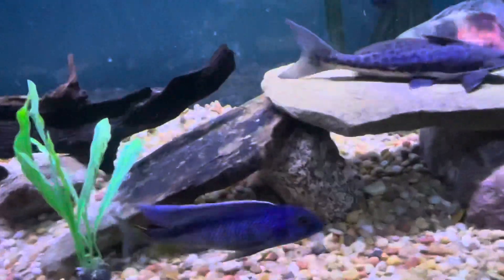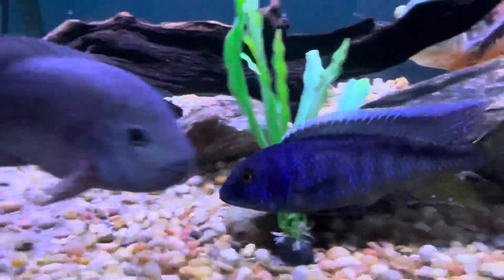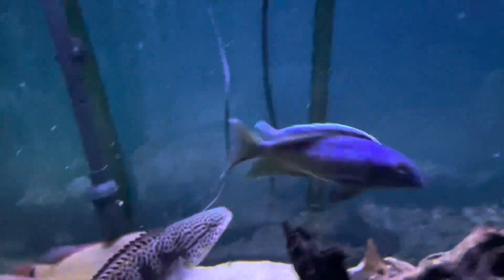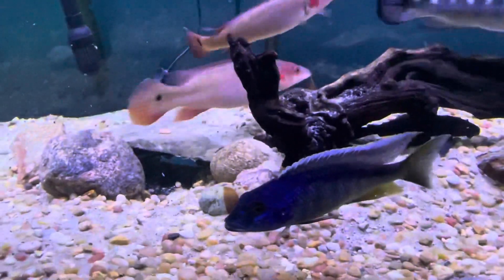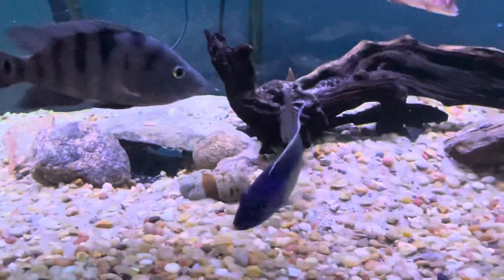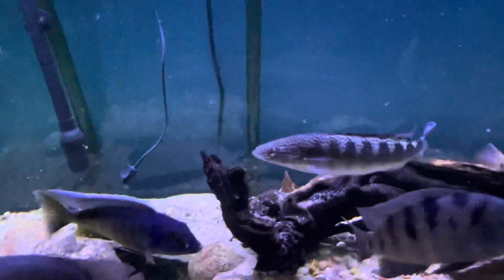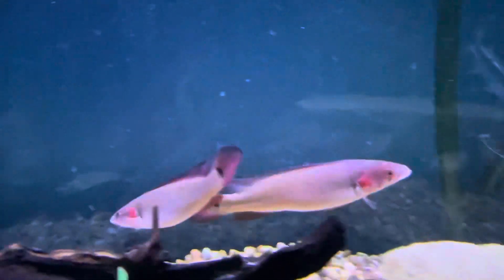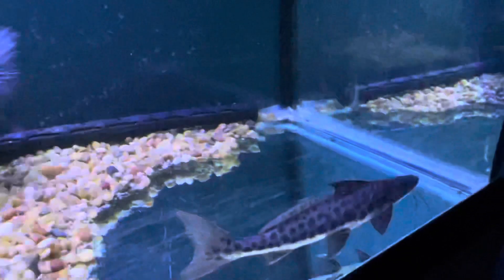All right guys, that's all I really got for this one. I appreciate you watching - we'll see what happens with the spectabilis. The color is just amazing on him, he's really too nice of a fish to be relegated. Honestly his color in here looks pretty cool among all these south and central American fish that don't have that blue color. If he doesn't play nice over in the other tank I might just keep him in here and roll with it. If you have any questions or comments put them down below, I'll definitely get to them. Until next time, remember they're just stupid fish videos - take care!